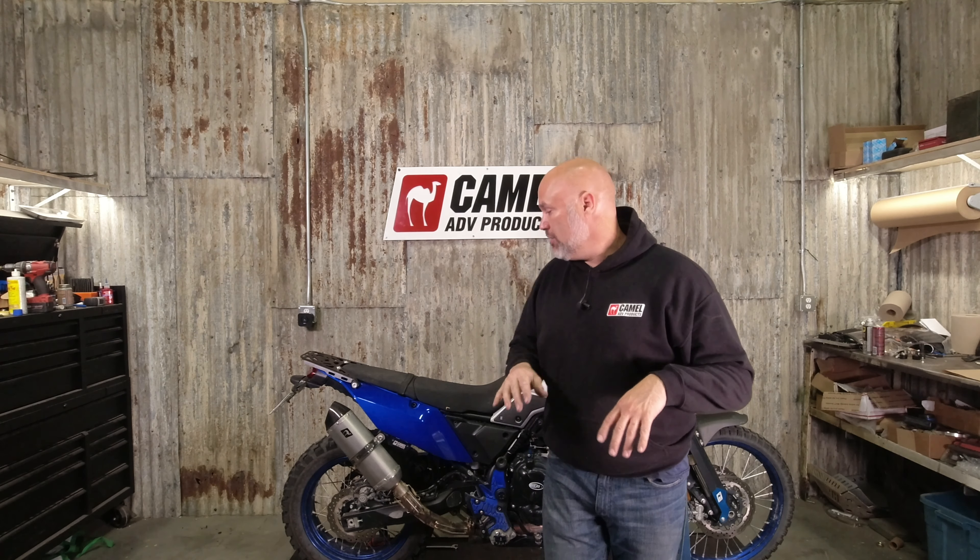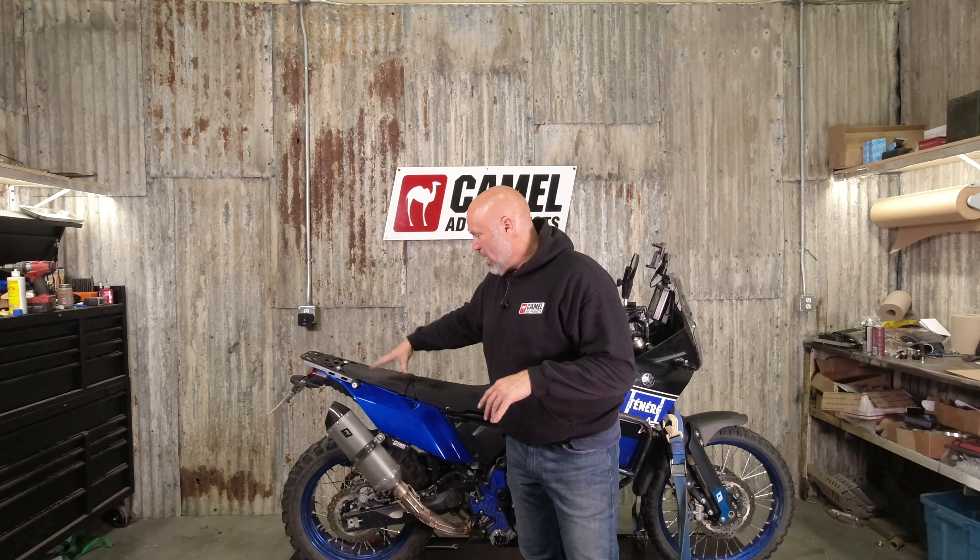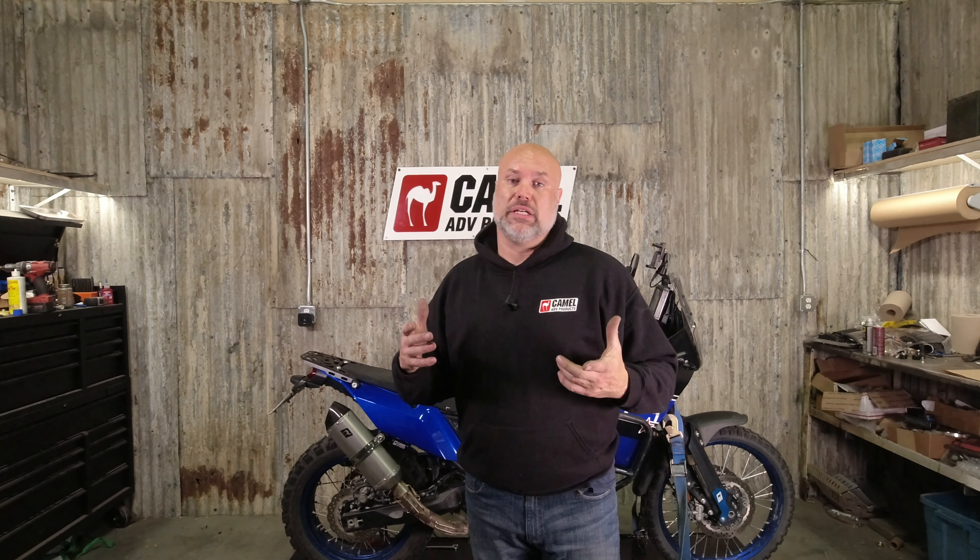There's no cargo rack in any way, shape, or form from the factory. They've got two cargo tie-downs here on each side and you can do a web net or something and put stuff on the pillion seat. I was looking for something a little bit beefier than that so I could throw a bag on the back, tie it down for day trips, or to mount rackless luggage — Mosko Rackless stuff, Giant Loop, Enduristan, etc.